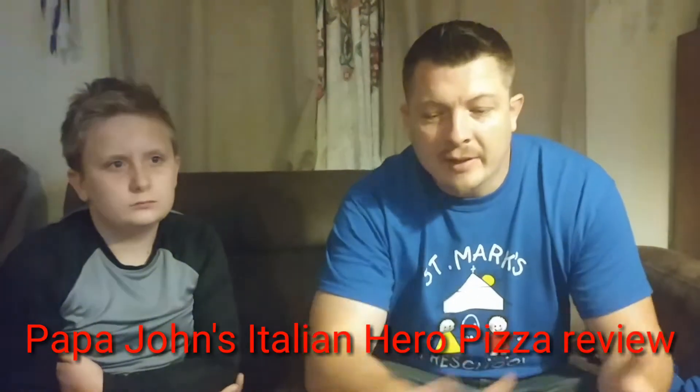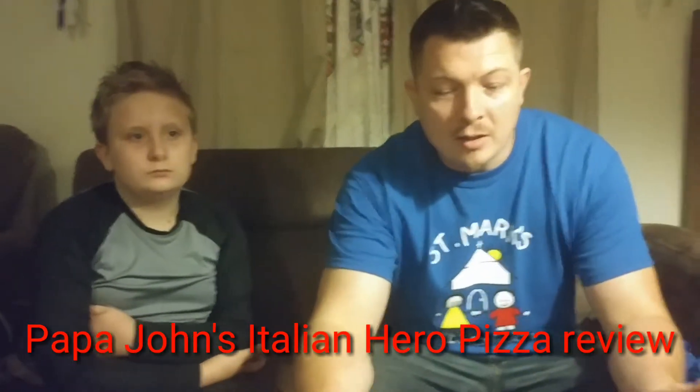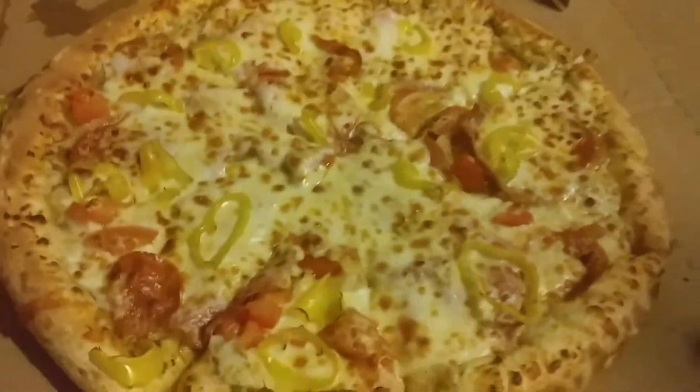Alright guys, we're back. We picked up the pizza — it's the new Italian Hero pizza from Papa John's. Here it is. It cost ten bucks to buy this pizza. It's a large pizza.